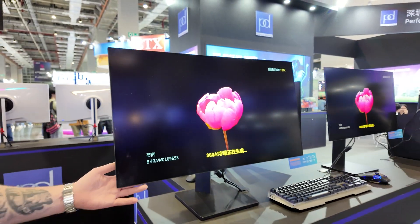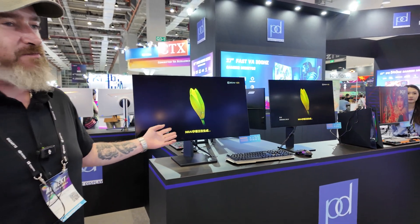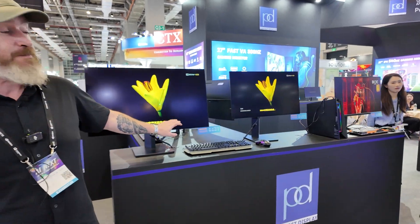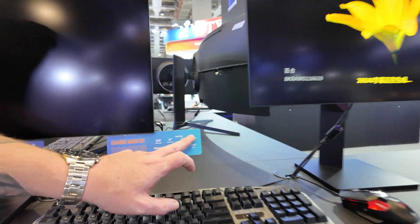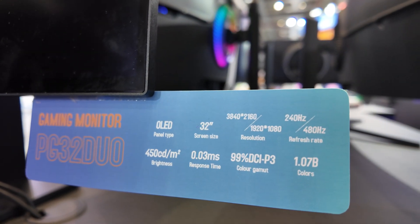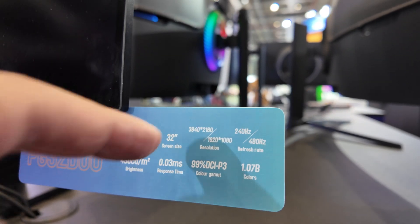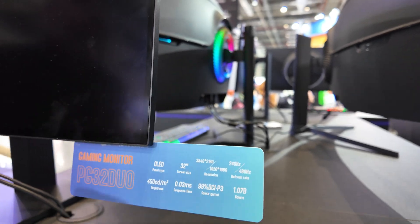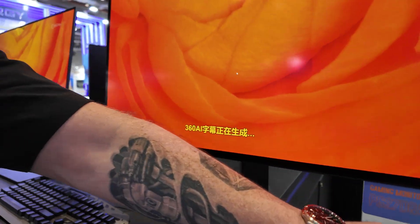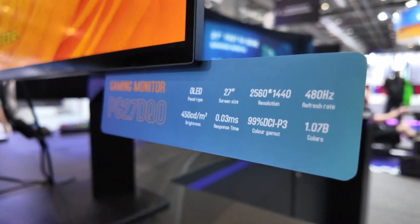It looks like very high quality. Well, these are OLEDs — they're pretty new on the market. This one's a dual mode, so it'll run 4K at 240Hz and Full HD at 480Hz. So it's a 32-inch 4K OLED. Yes, and this one is a 480Hz QHD OLED 27-inch.